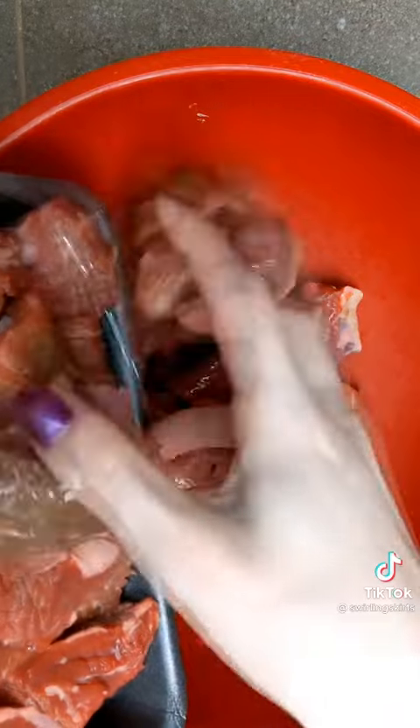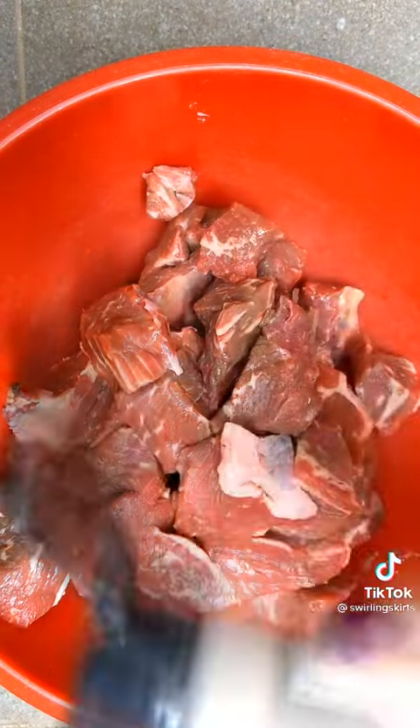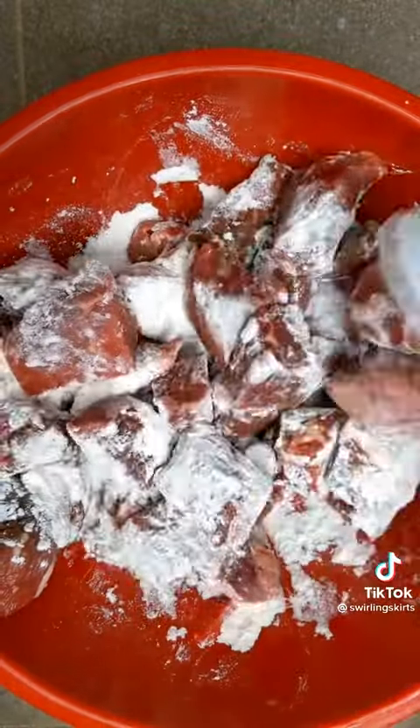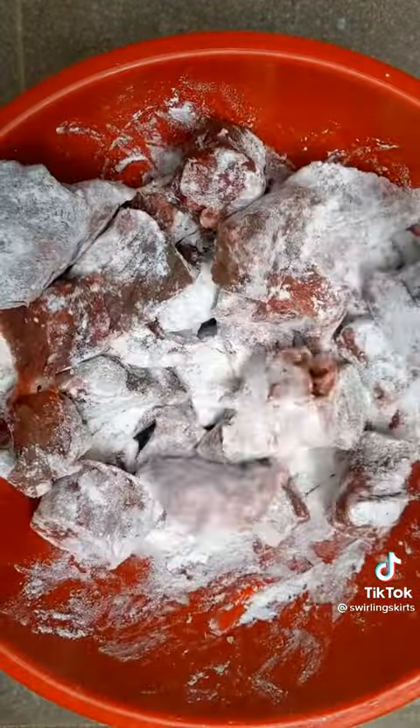Now for the secret sauce slash non-gluten-free part: you're going to take anywhere from one to two pounds of beef stew meat, throw it in a bowl, salt and pepper to taste, dust it with a quarter cup of flour, toss it up real good so it's coated. The flour is going to give this stew a really amazing toasted flavor that you don't normally get in a beef stew.